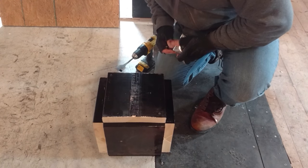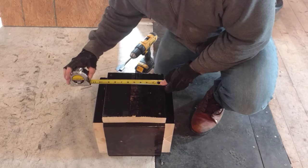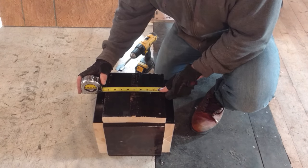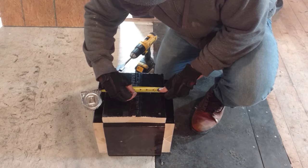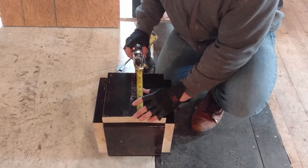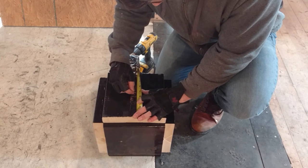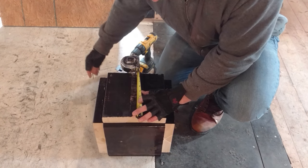Now we're going to drill our hole for the dowel, and you want to make sure this is centered. This is about 9 by 9, so let's go 4½ inches in, mark it, then 4½ inches the other way. Looks like that is actually right in the center — now we know where the center of this piece is.